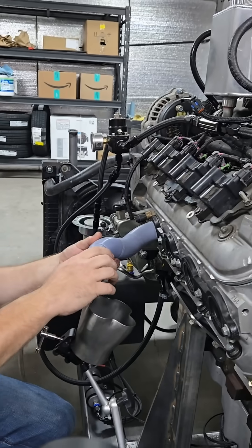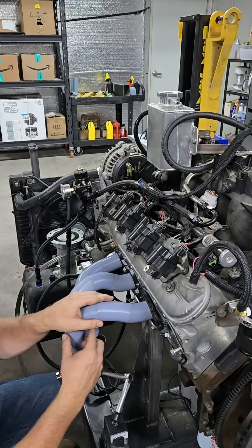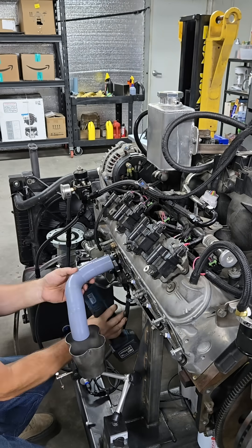Start mounting them — it's a lot of trial and error. In less than 15 minutes we've got our exhaust system fully mocked up and ready to go. Disassemble it and begin prepping your material for cutting.